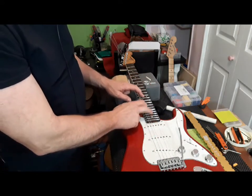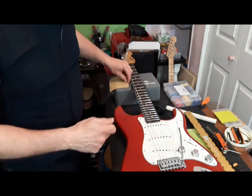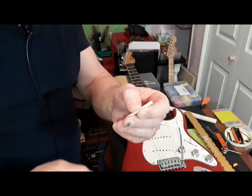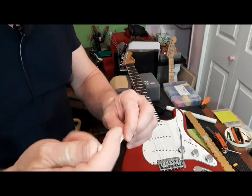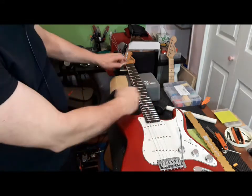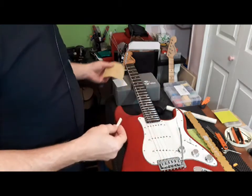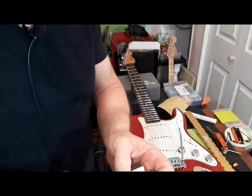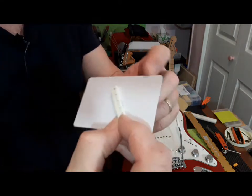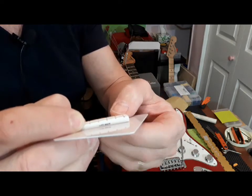I straightened the neck out. I probably could go another half a turn or so, but I thought — one thing I never did when I put this nut in, the Graftech nut, was compare it to the old nut. So I loosened up all the strings, pulled them off to the side, popped it out, and when I sit them side by side, I don't know if you're going to be able to see that difference, but there is a difference in height.